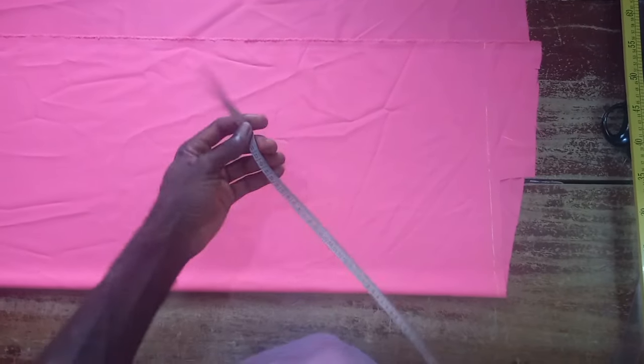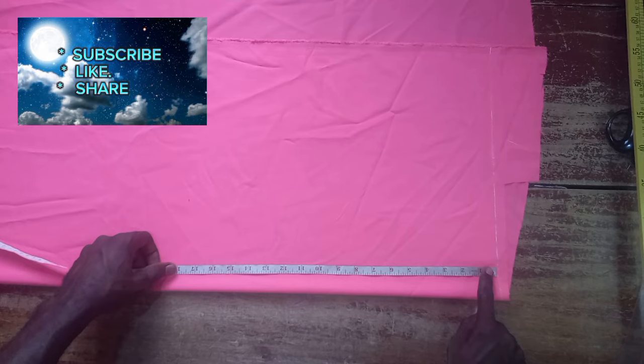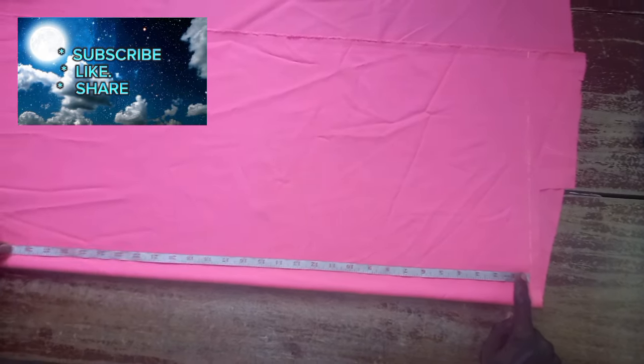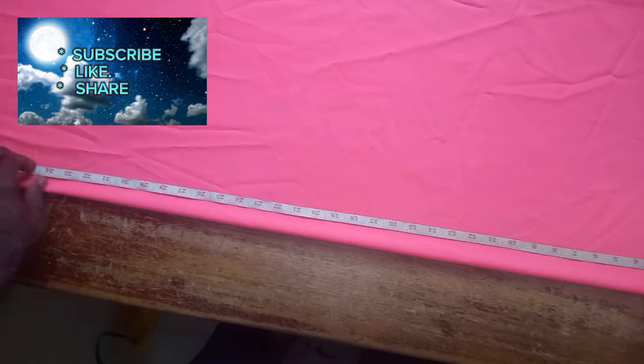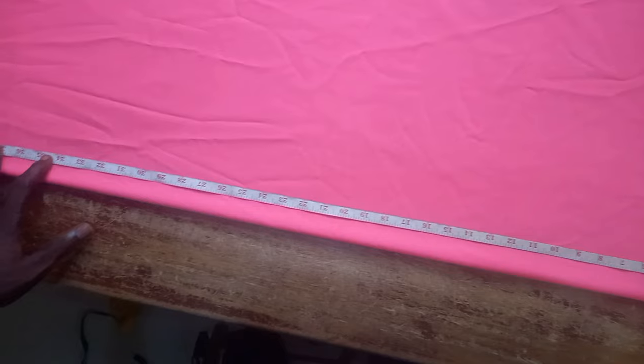The line is 20. Let me change my chalk. From the shoulder measurement, I will be marking my full length — it could be any length at all. I'm using 34 for this one, plus two inches folding allowance. I will mark like that.